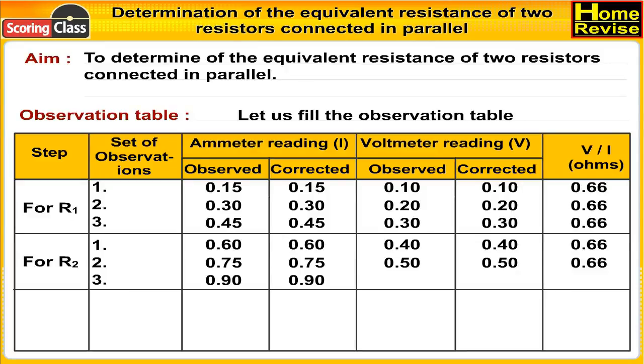For R2, third set of observations: ammeter reading observed 0.90, corrected 0.90; voltmeter reading observed 0.60, corrected 0.60; V/I = 0.66 ohms.